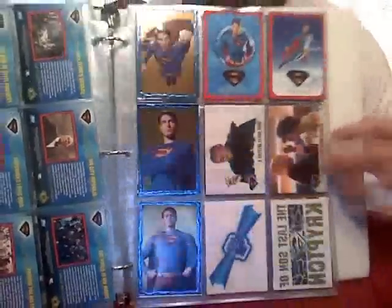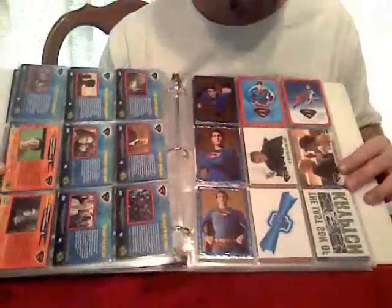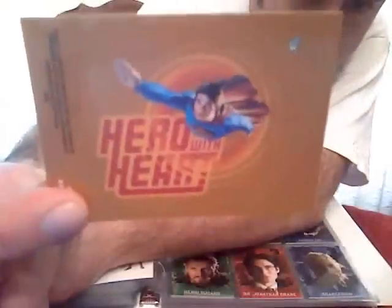These came with the collector tins — this whole page contains the rare collector cards, some very nice stickers, and tattoos. 'The Last Son of Krypton' — that's not my camera, it's just the tattoo card. You were supposed to wet it and put it on, and it would look right. Some more of the rare cards, tattoos, and stickers included — 'Hero with a Heart.'